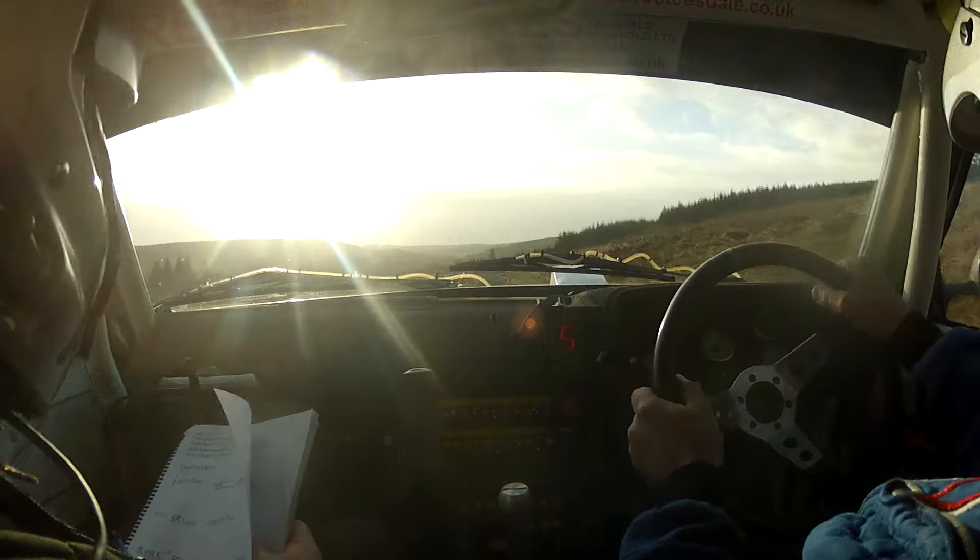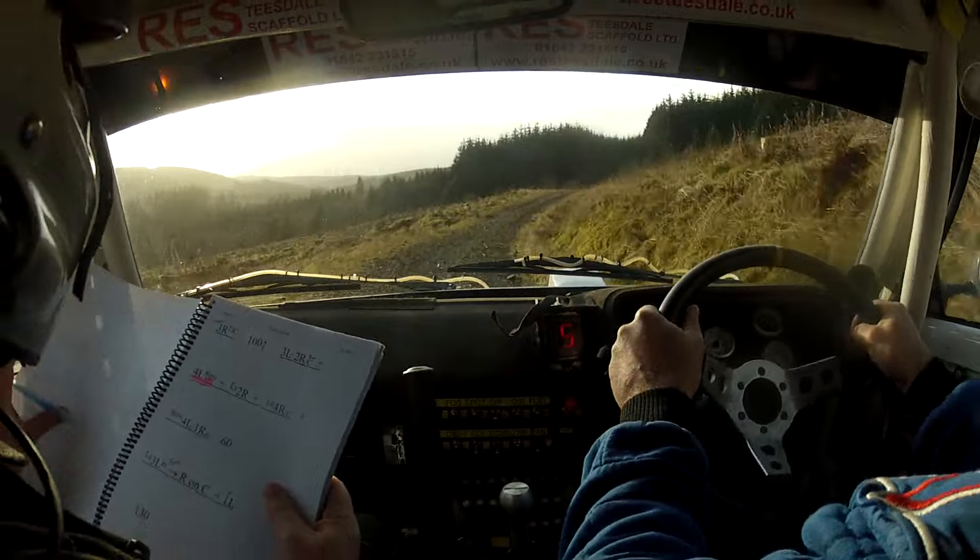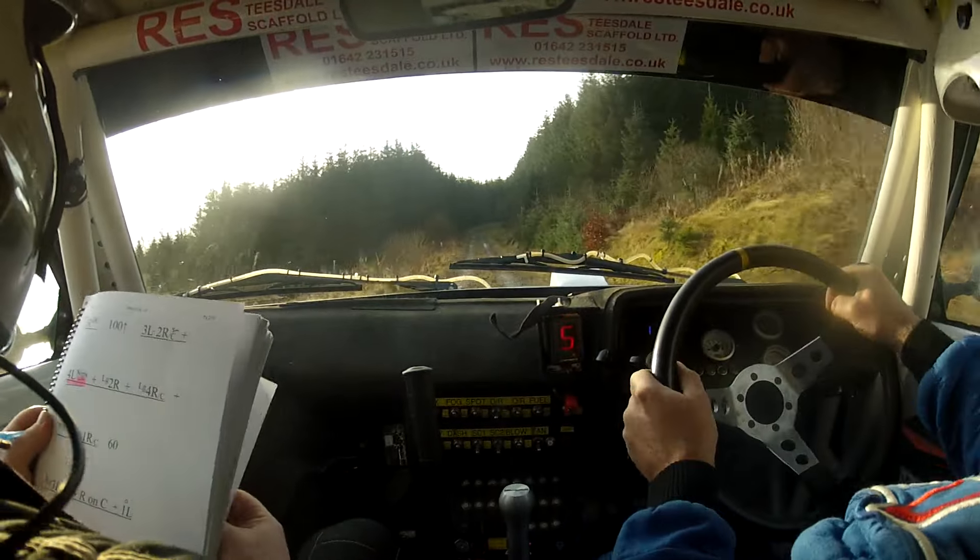100, tidy 2 right. Tidy 2 right on crest, nips. 170, only a 3 right, don't cut. Only a 3 right, don't cut.